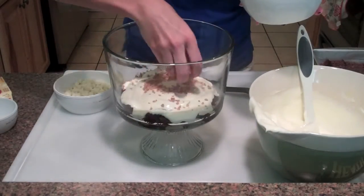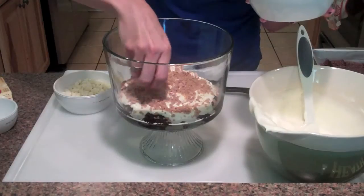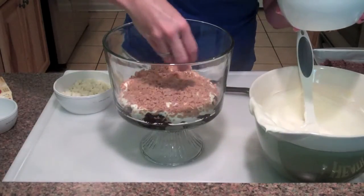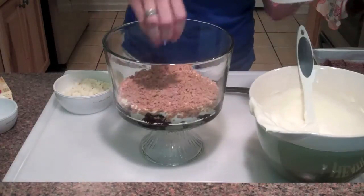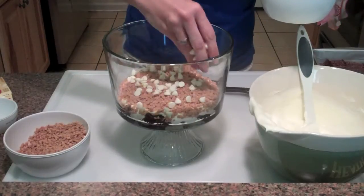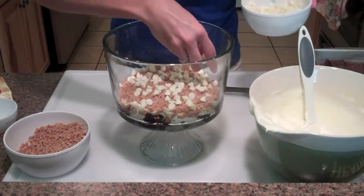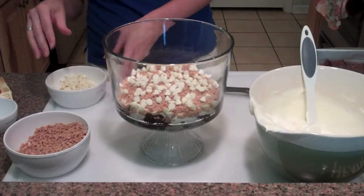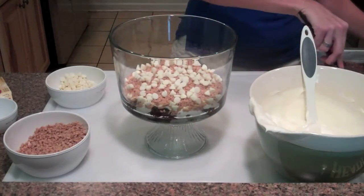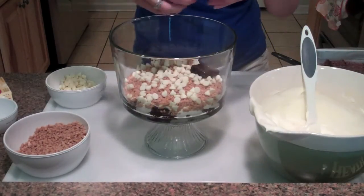The next layer I'm going to sprinkle in Heath bars for the toffee bits — get some on the side so your guests can appreciate how pretty it is. Use about a third of everything each time since we're doing three layers. Then the white chips — there's something about the white chips that just makes this so good. Of course you can substitute any candy bar, any flavor of pudding, or put cookies instead of brownies on the bottom.